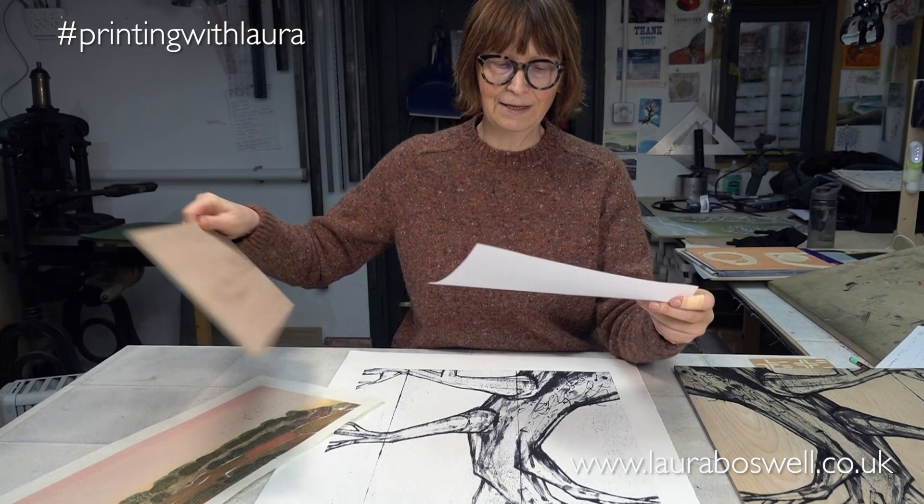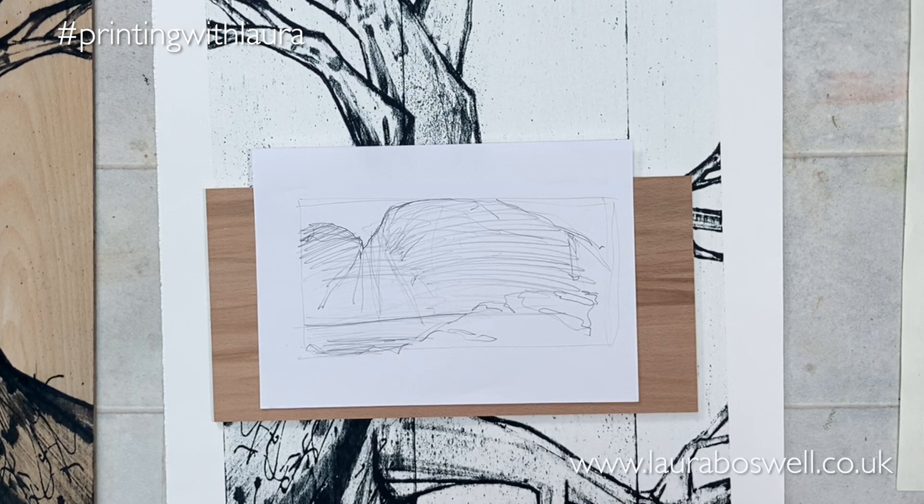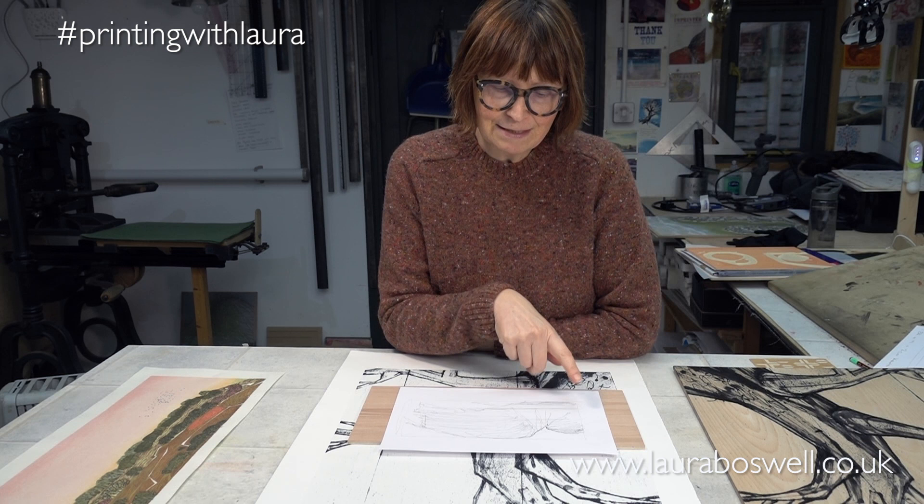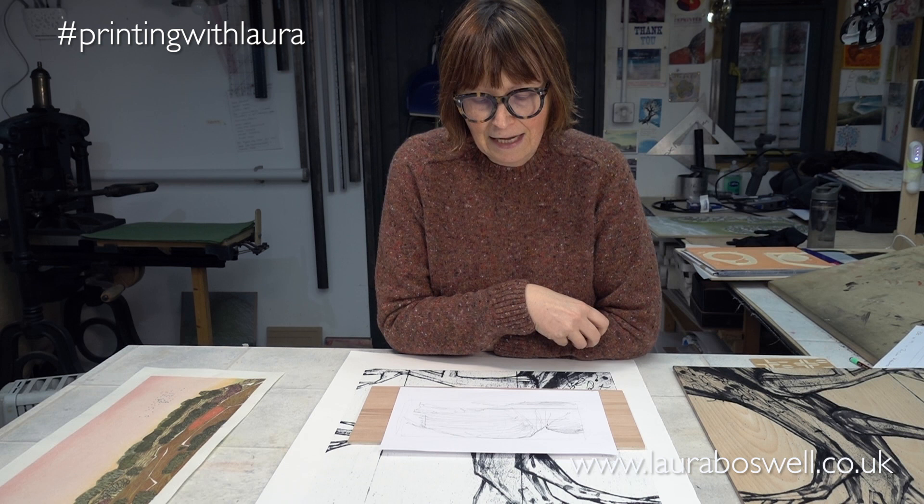I picked a landscape up in Cumbria called Wastwater. It's quite a spectacular and quite bleak part of the Lake District, with purpley-grey mountains. I just thought it'd be perfect. This is me thumbnailing, working out where I'm going to go with my design — so early days, but I'm going to work this up into a proper drawing.